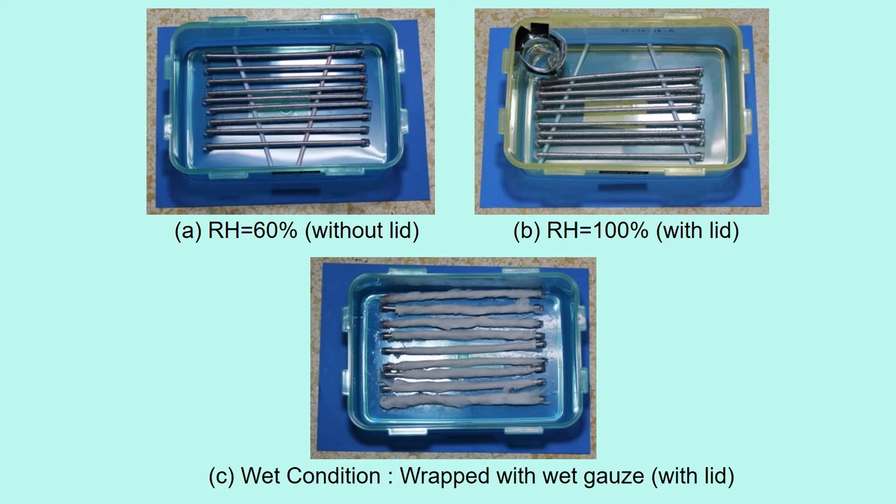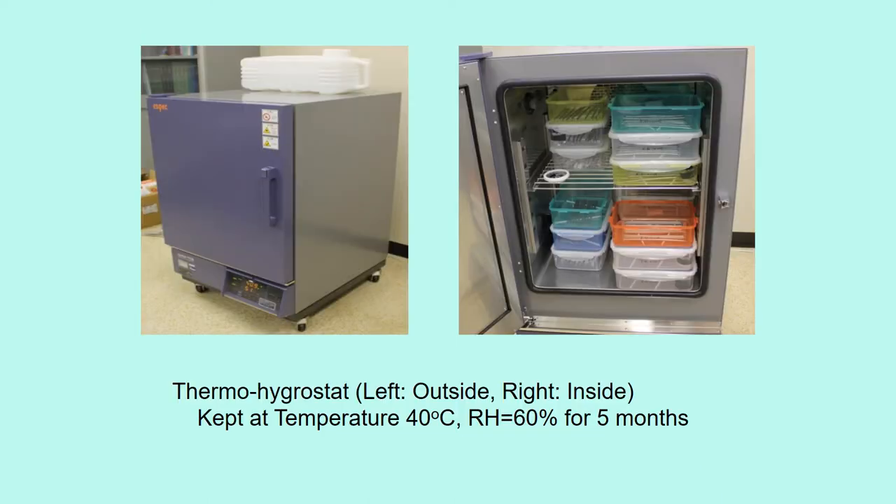For condition A, wires were put in a box without a lid. For B, wires were put in a box with a lid and a cup of water. For C, wires were wrapped with wet gauze. The specimens were kept in a thermohygrostat at a temperature of 40 degrees centigrade and relative humidity 60% for five months.